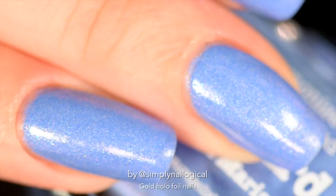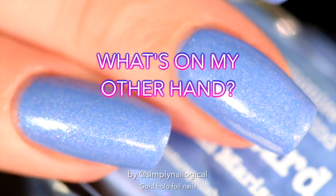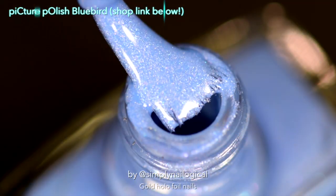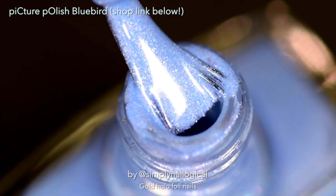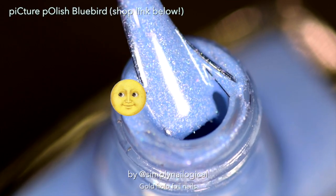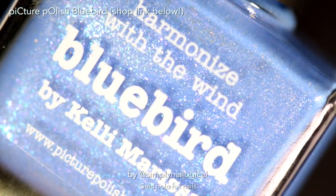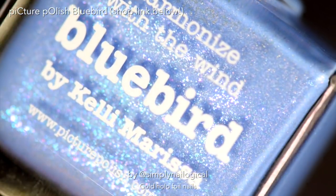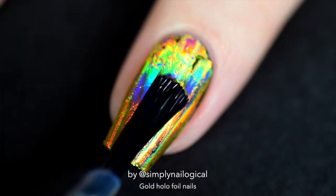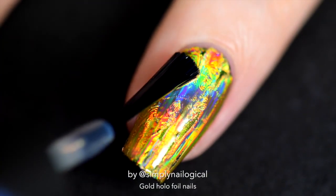We haven't discussed what's on my other hand yet. It's a pretty non-traditional Simply Nailogical color, I admit, but I was feeling some happy springtime colors. This is a Picture Polish — a picture polish polish, oh my god. It was designed in collaboration with Kelly Marissa. You guys should go check her out on YouTube, she does some pretty awesome nail art tutorials. I'm just gonna go ahead and finish top-coating my nails with the foil top coat.